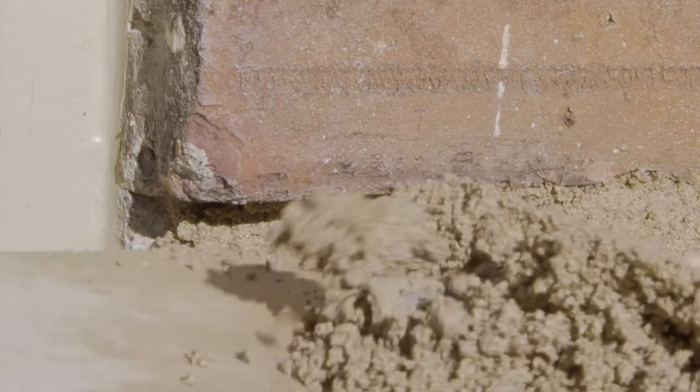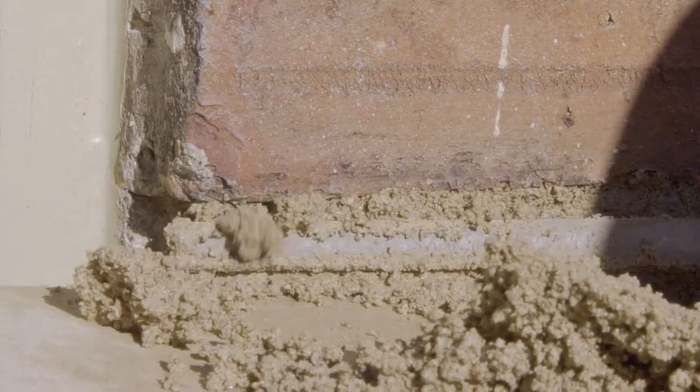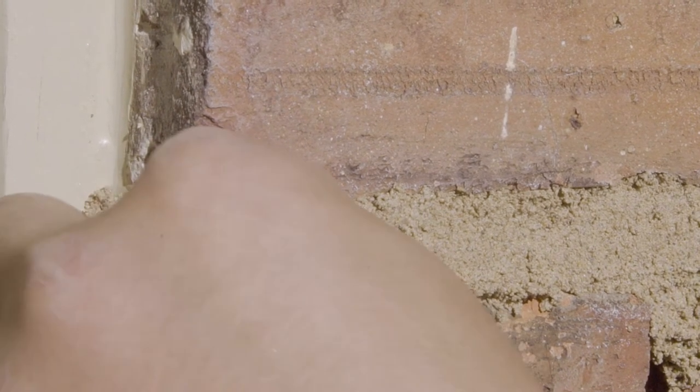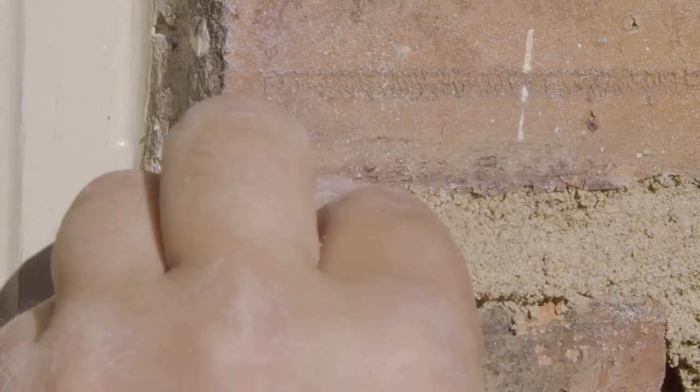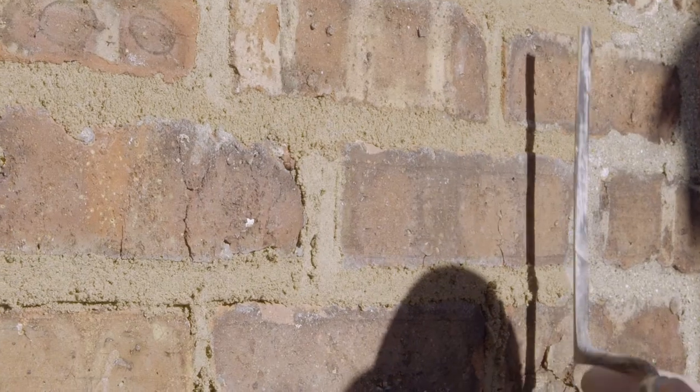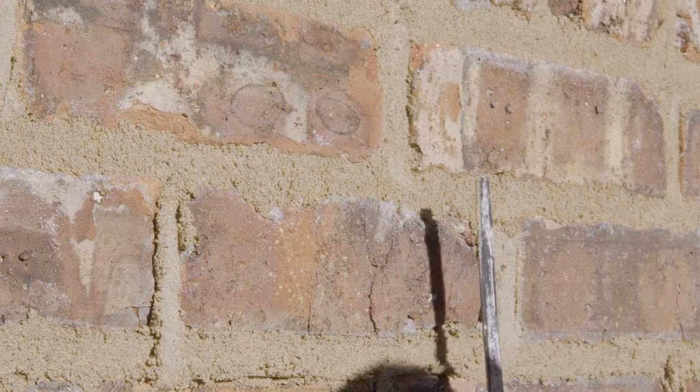He's being careful to make sure that the new mortar is being packed well and there are no voids. As he works towards the window opening, notice how he's filling those corners, packing them tightly and making sure that he has a nice sharp crisp corner with the new mortar. Now he's doing his final trowel, using the back filler again to trowel over all the joints he just filled.